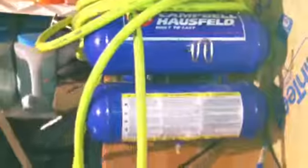If anybody is wondering what brand this is, this is a Campbell Hausfeld — I believe it's a four gallon.